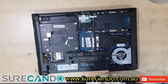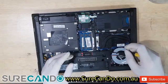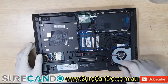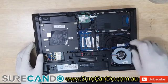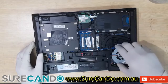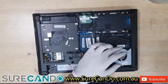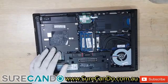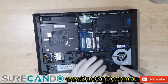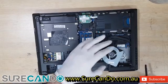Let's do the fan first. There is one screw here — black one — it doesn't come out, so it stays there. White one here doesn't come out. Black one here doesn't come out either. Try to yank it out. This is the fan connector — lift it out like that, and there we go.